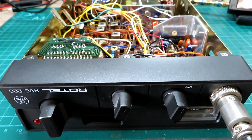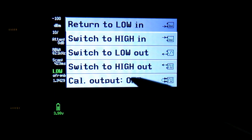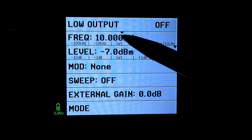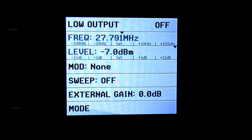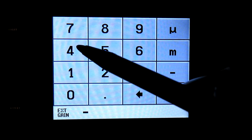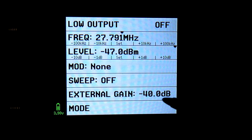First thing we do is set up the TinySA. We switch it on, tap on the screen and go to mode output, then select the low output. On the frequency we're going to do this on channel 20 - 27.79125 MHz - and leave the level as it is. For external gain, if you've got an attenuator on here like I have, it's minus 40 dB. If you haven't got an attenuator, just leave that blank.